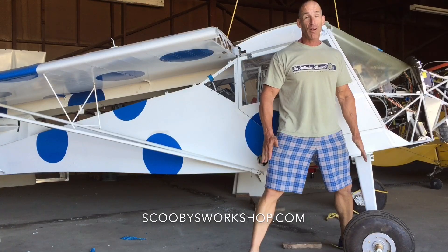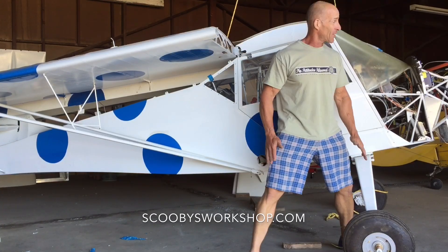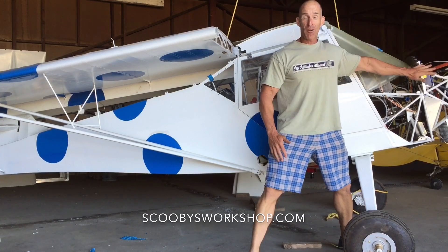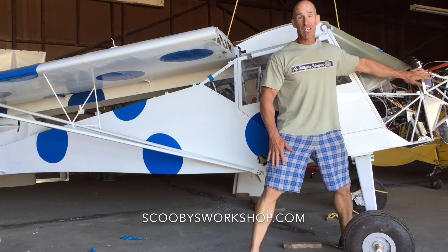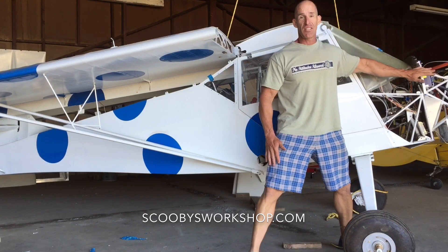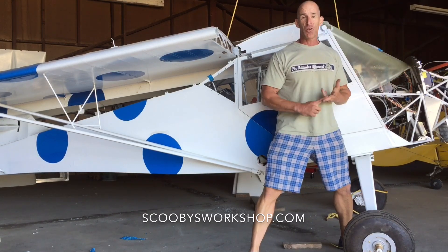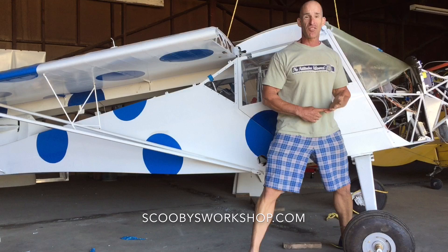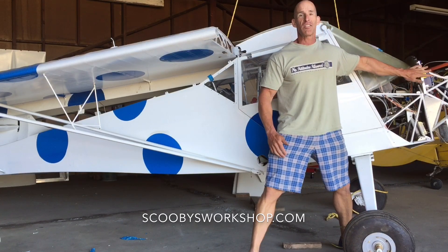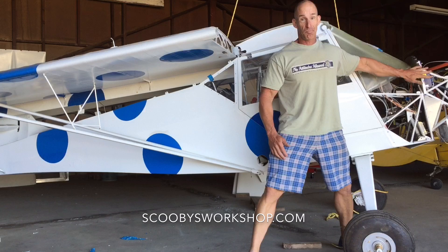I'm making reasonable progress on the airplane — a number of you have asked. As you can see, I have my engine mounted. There's actually a lot of work to do to connect all the systems: the lubricant, the cooling, the electrical, the sensors, all that stuff. So that's going to take me probably another couple of months before I can do my first engine start.